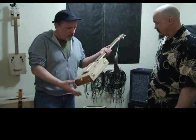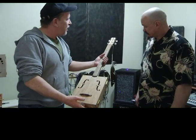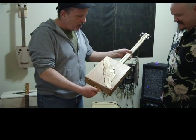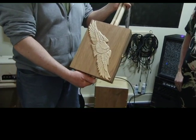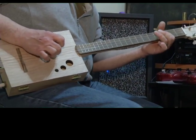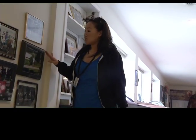Each guitar made by the Thorne couple is one of a kind. For Go Williams Lake, I'm Christina Chiang. Now, if you're interested in purchasing a guitar or learning more about the talented Thorne couple, visit their website.